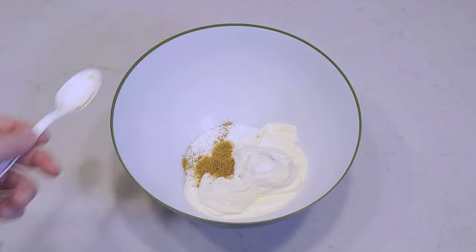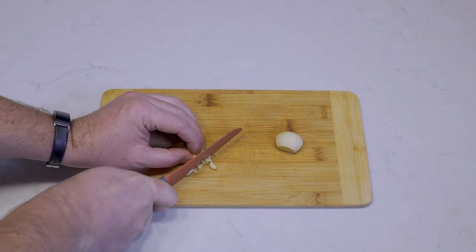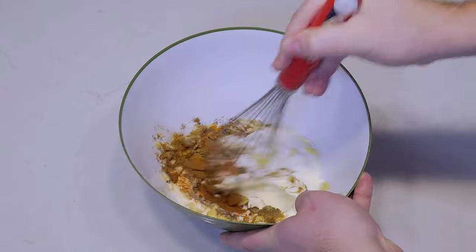In a large bowl add your yogurt, cumin, paprika, cardamom, coriander, turmeric, chili, garam masala, and salt. Garlic and ginger are spices, so mince up some garlic and peel some fresh ginger and add them to the mix. Then blend until smooth.